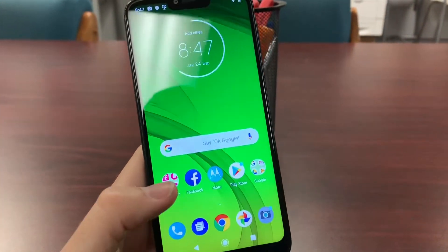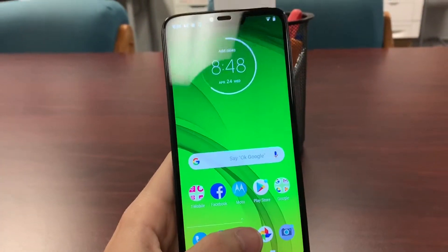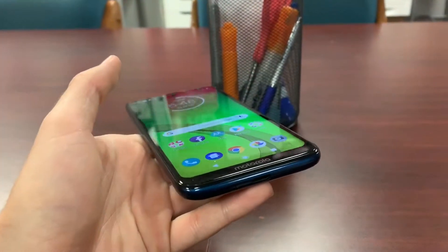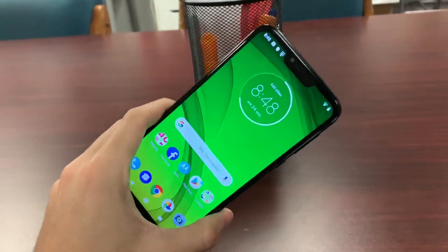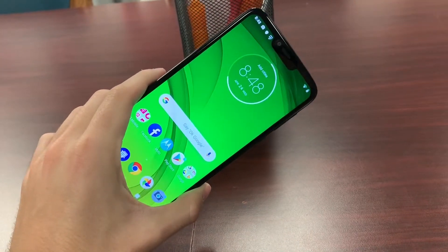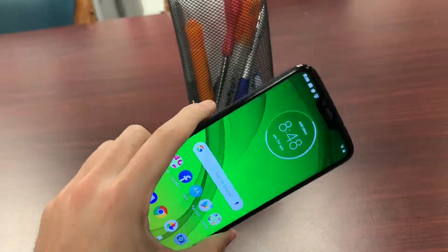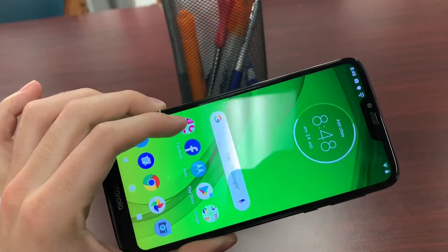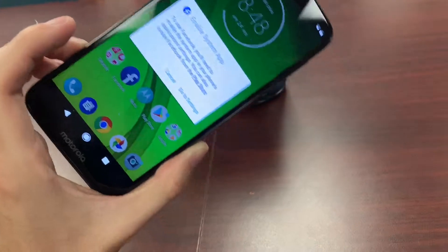There you have it, folks — the Motorola G7 Power. Power is an understatement: it lasts up to three days according to Motorola, charges swiftly with its Type-C charger, has a beautiful 6.2-inch display, a notch at the top, stereo speakers, a 12 megapixel camera, 32 gigs of storage, 3 gigs of RAM, an octa-core Snapdragon processor, and to top it off — a water-repellent coating.